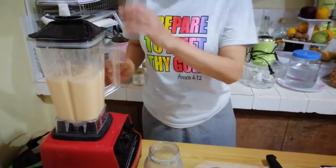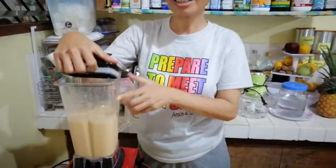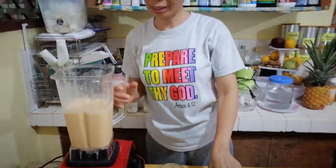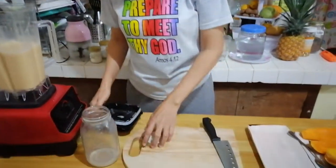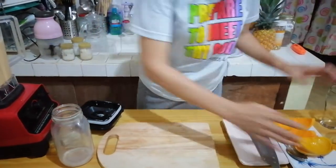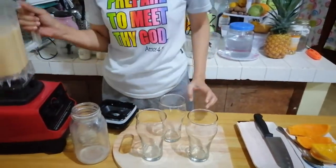This is a high-powered blender, so only two to three minutes and we can already make our smoothies. We will transfer it into our glasses. I have here three glasses because there are three of us.